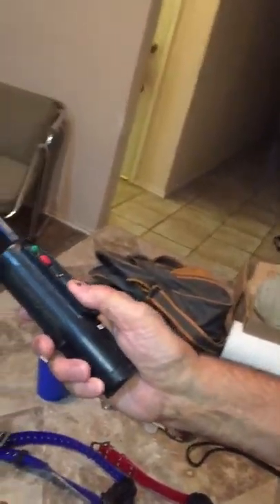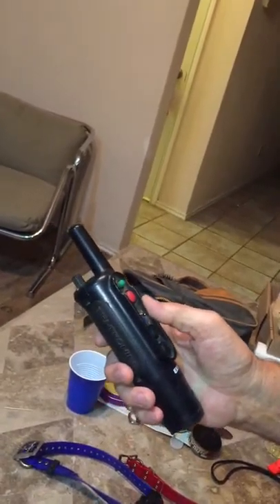Then use both buttons, and if he still doesn't mind, hit the red button. If he doesn't jump and yelp and stuff like that, then you haven't got it charged or you haven't got it tight enough. Good luck.